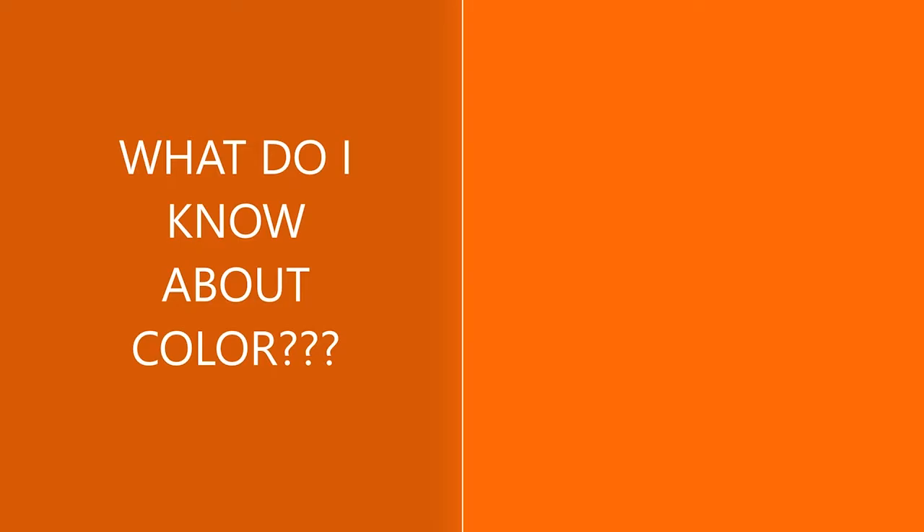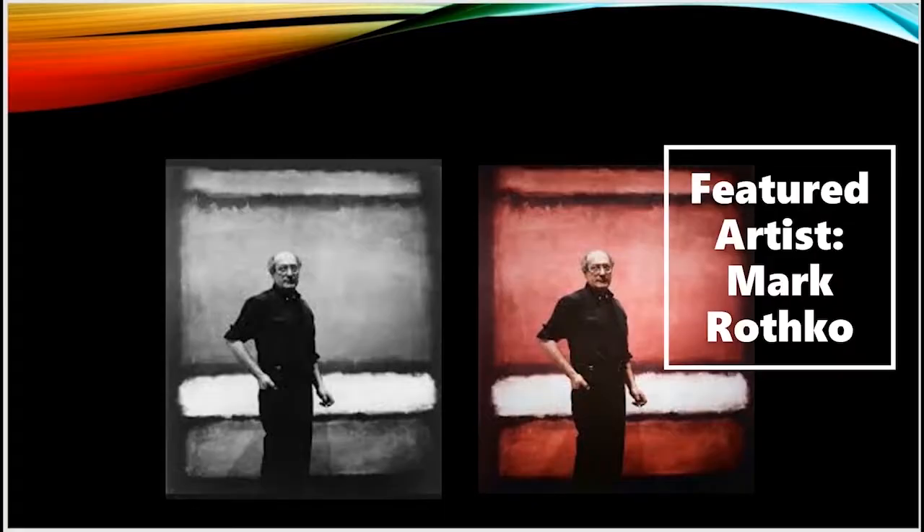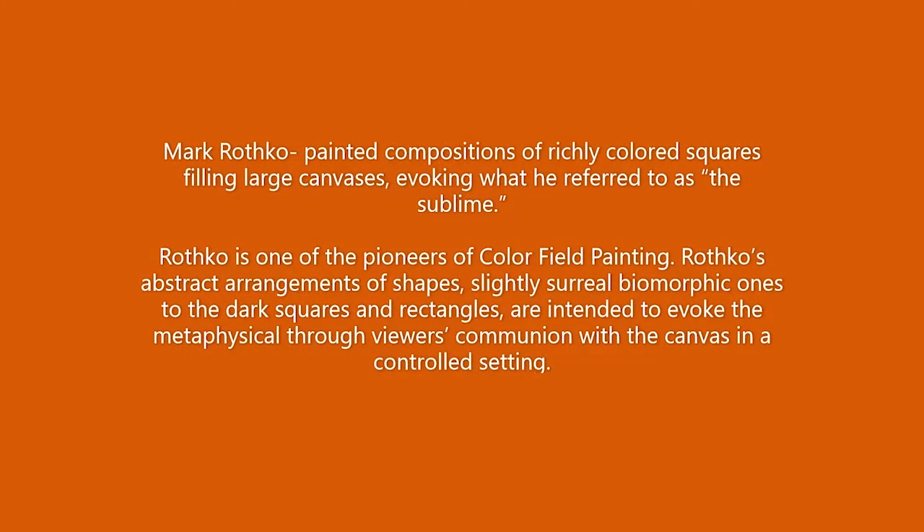What do I know about color? Let's check out what our featured artist, Mark Rothko, knows about color. Mark Rothko painted compositions of richly colored squares filling large canvases, evoking what he referred to as the sublime.